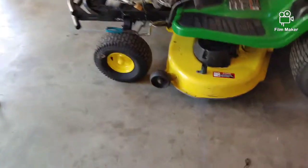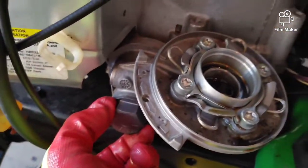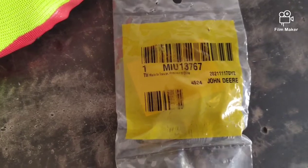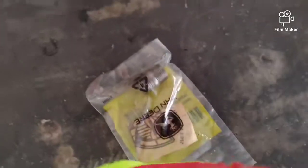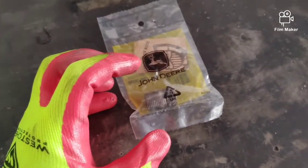So you buy this off the shelf for $50 and you still need to add oil. Now I'm going to take this bolt out — I'll find out what socket size it is in a second. We're going to add part number MIU 13767, which is basically a stud that goes into the block and adapts it for a regular oil filter.